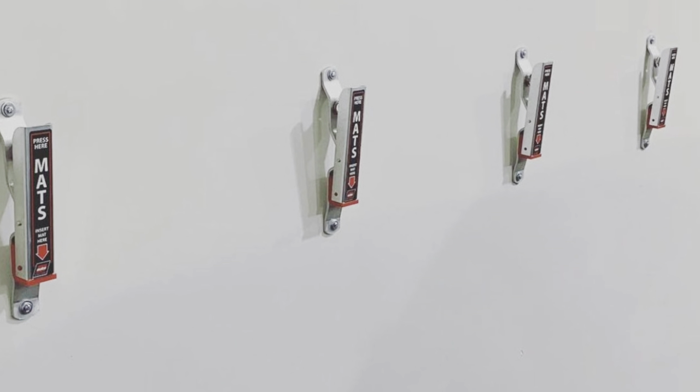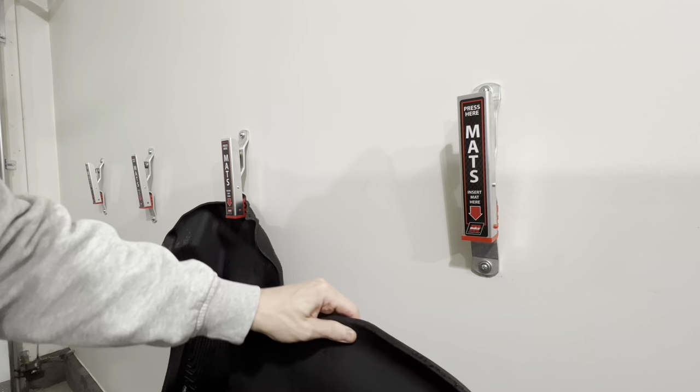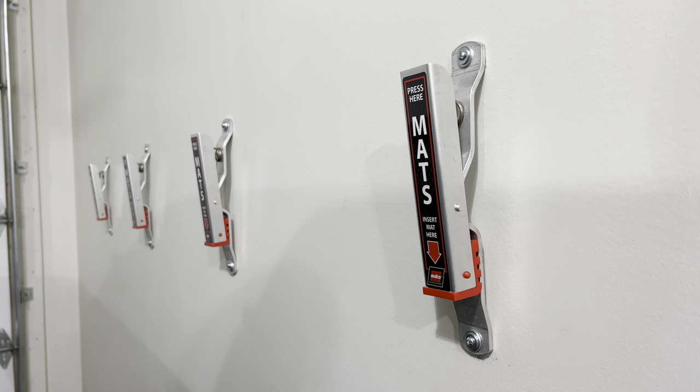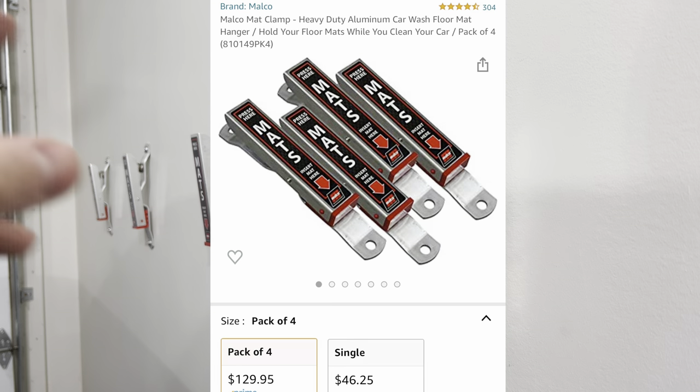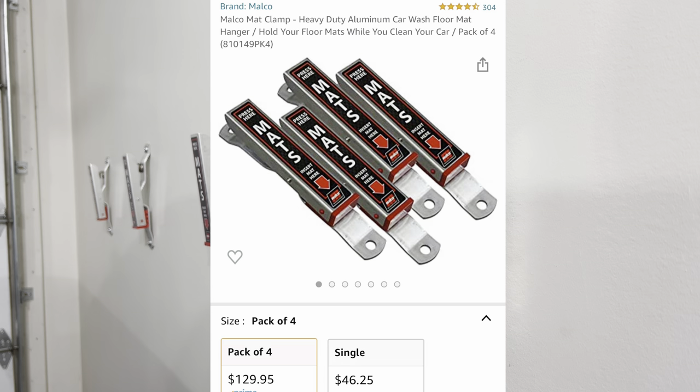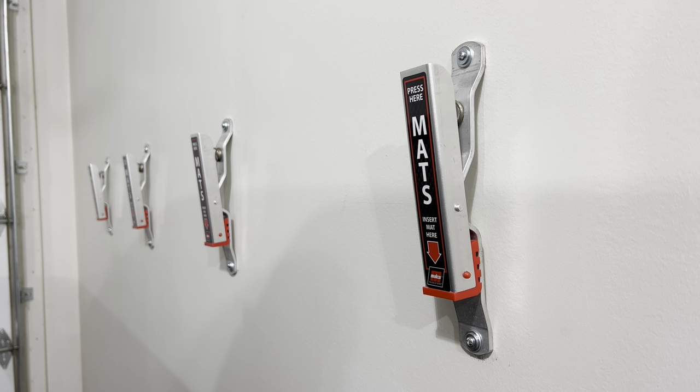I got these back in August from Amazon — I'll put the links in the description below. They come in a four pack but you can also buy them single. A single mat clamp is about $40 Canadian and the four pack is about $120, so I think it's a better value to get the four pack. At the time I still found the price to be a little bit high.